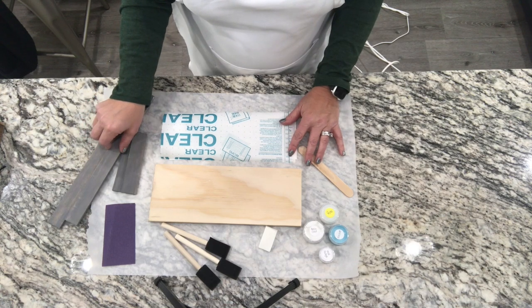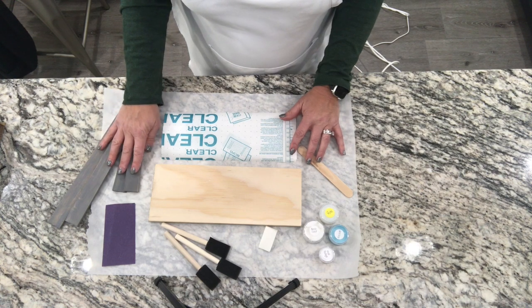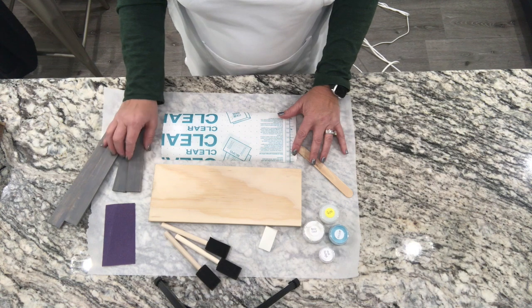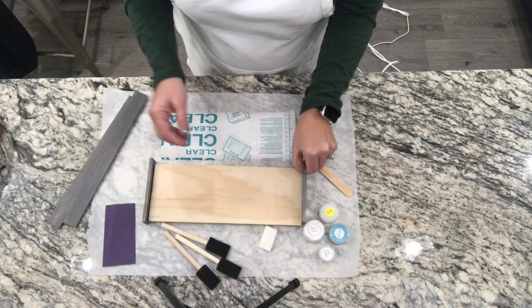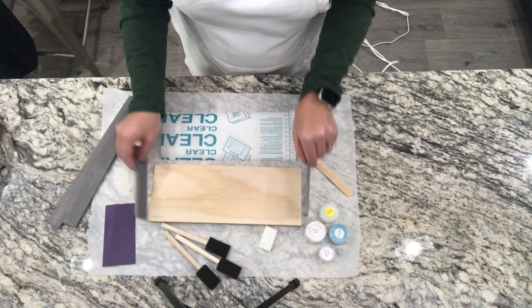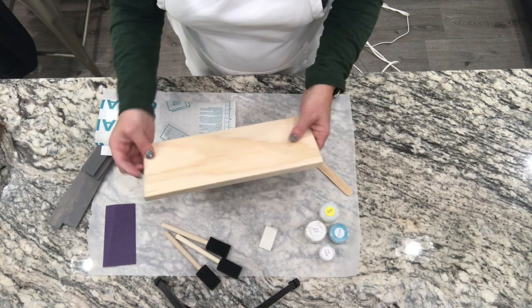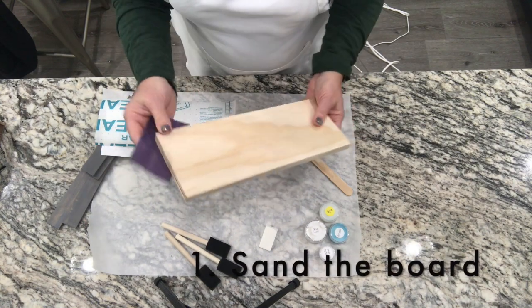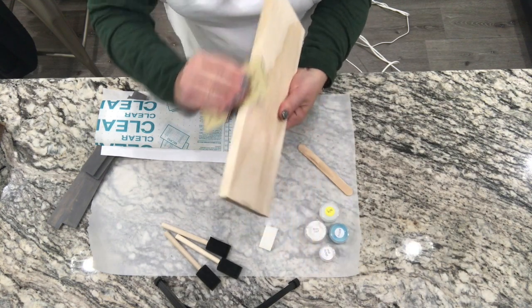There are two options — you can either order with a frame or without a frame. If you order with the frame, you'll choose your frame color either with paint or with stain, and I will do that for you. The frame basically attaches like this, and I will show you in another video how to attach your frame. To get started, we're going to sand our board just to get any rough edges off.